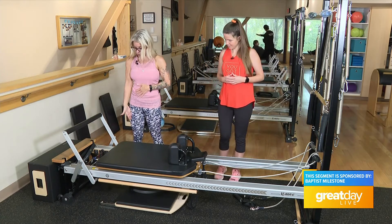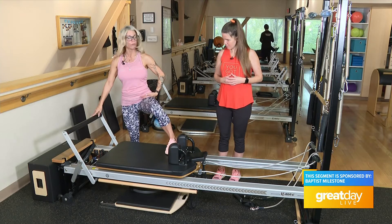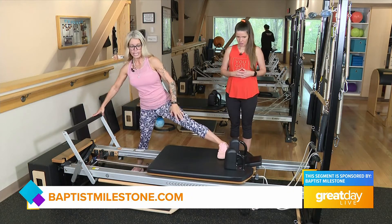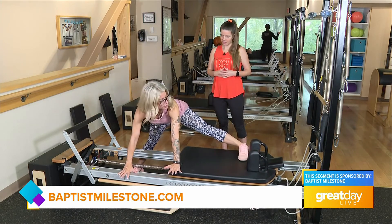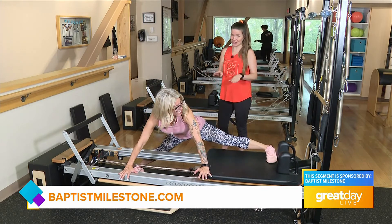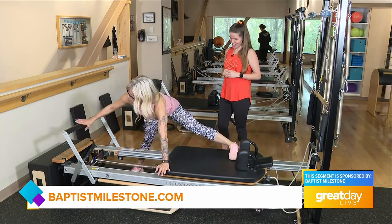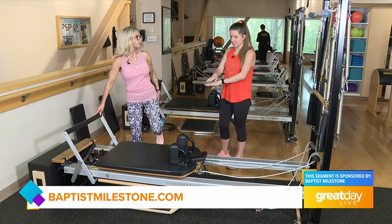I'm gonna come to the machine with my feet parallel, side-by-side, straight ahead. This foot is right under the machine, this foot is on the machine. I'm going to hold the bar, then start sliding out, take my arm across and touch, my other arm across and touch, and then just stretch out as far as you feel comfortable. Then come right back down and slide it up.